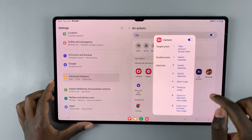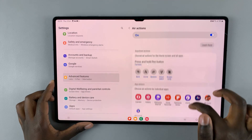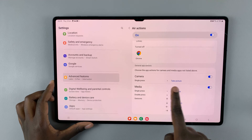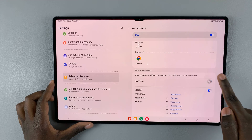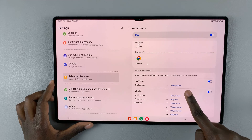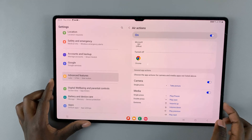Once you've made sure you've selected Camera, scroll down again and here you should see Camera under the section General App Actions. Make sure it's turned on and make sure that single press has been set to 'take picture' and not 'do nothing'.